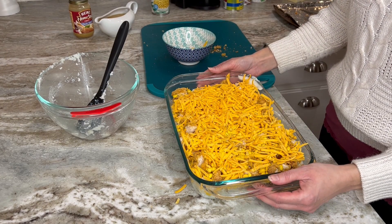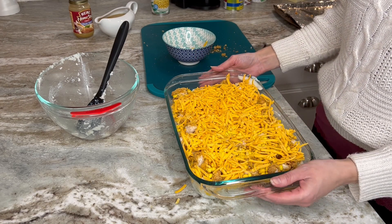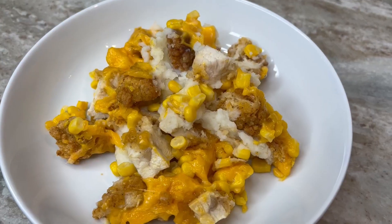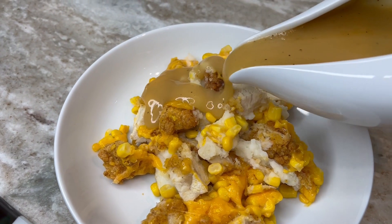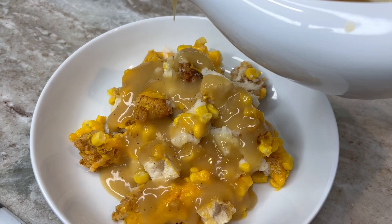We're ready for the oven. We're going to bake it for about 15 minutes at 400 degrees, just until the cheese melts. The chicken is fully cooked, the potatoes are nice and hot already, so really we're just melting the cheese and heating up the corn. We heat up our gravy in the microwave for a couple of minutes until it's really hot, and then we pour it all over. So good.